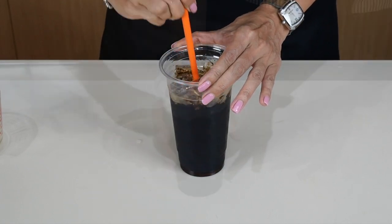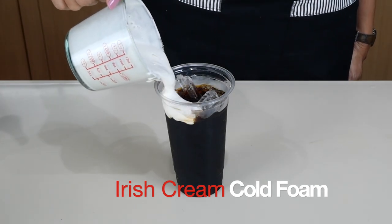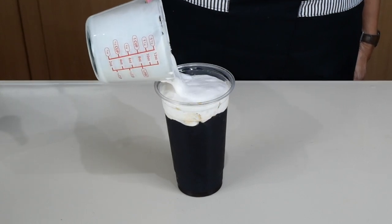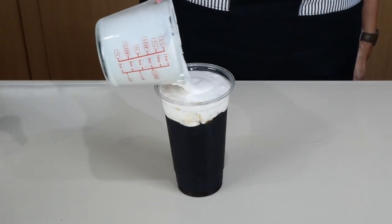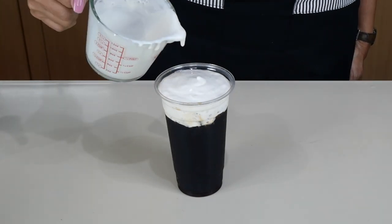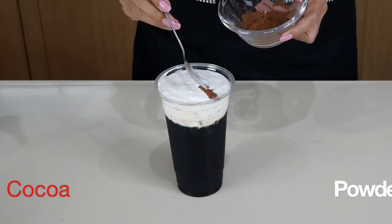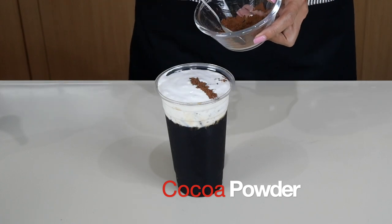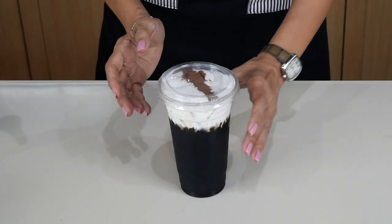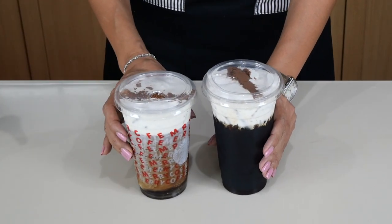If you'd like, let the vanilla and the coffee mix so that when you take your first sip it'll be sweeter. Then pour our Irish cream cold foam on top. One portion of my Irish cream cold foam can be used for two cups. Put your sip lid on, and this is our Irish cream using non-cold brew, and this is Irish cream using cold brew.